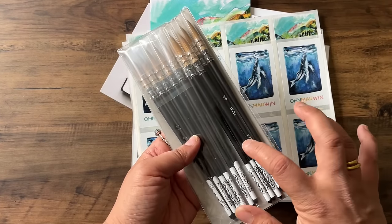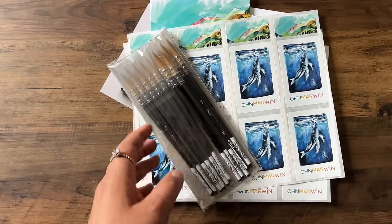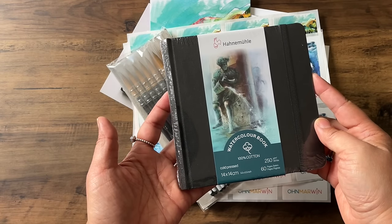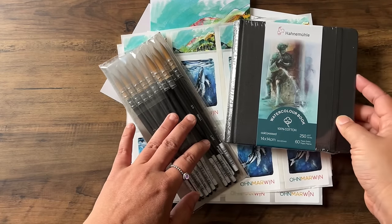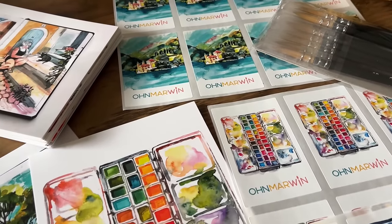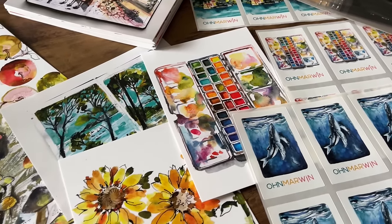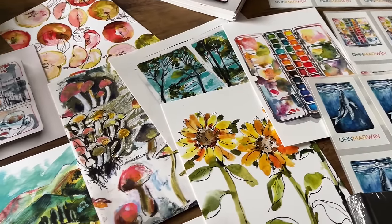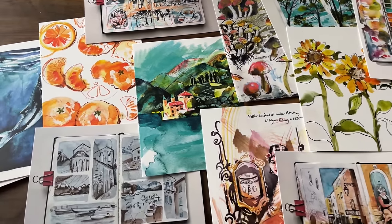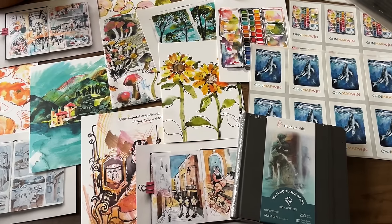They'll get one each of these stickers — I've probably got two loads. They'll also get one of these quill brushes each, because that's the type of brush I love to use. And they'll also receive a Hannah Muller cold-pressed 100% cotton sketchbook. At all my retreats and workshops, I always have little gifts for each guest because they've probably spent a lot of time and money getting to these places, and I just want to make it really extra special.